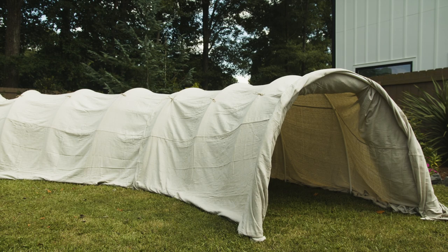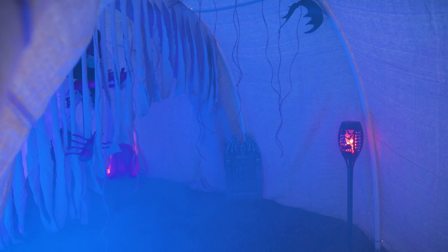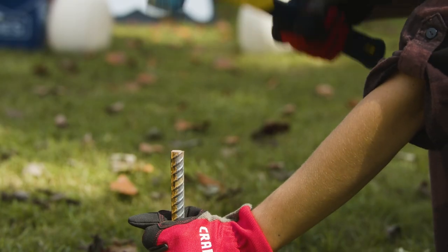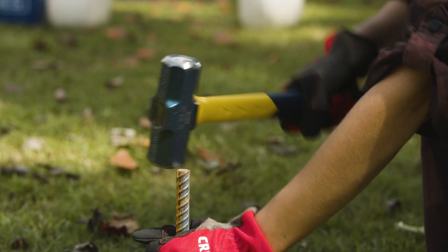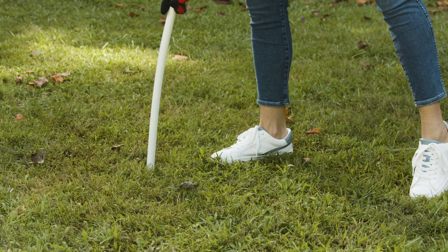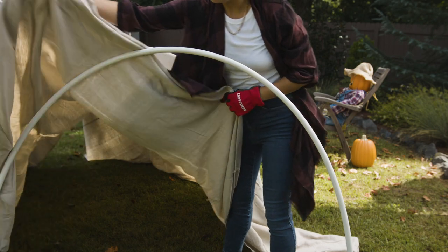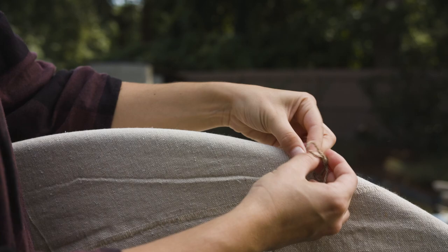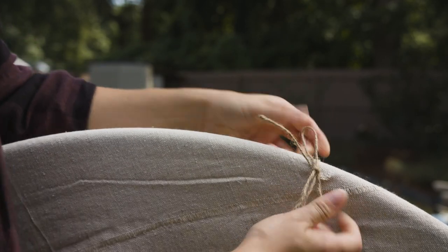Finally, our last project is the tunnel of terror. This is a project where your creativity gets to really shine. We're going to show you how to create a basic tunnel structure, and then you get to decorate it however you'd like. We will be using PVC pipes to help build a series of arches. Drive rebar into the ground, then bend your PVC pipes into arches. Drape a large canvas drop cloth over the hoops to create a spooky autumn look for your tunnel.